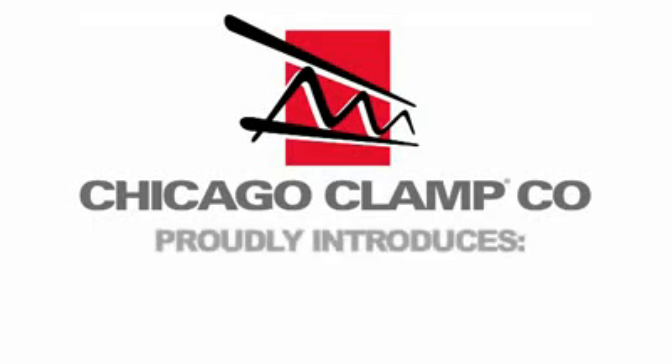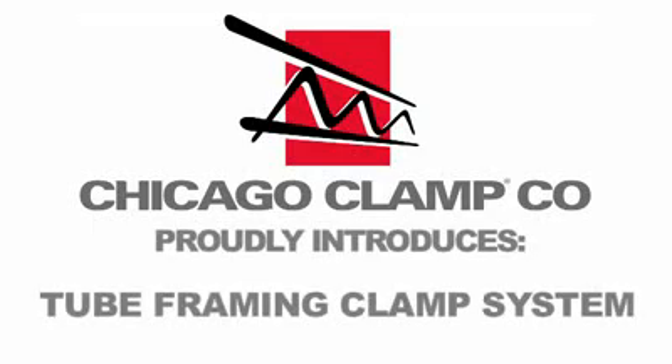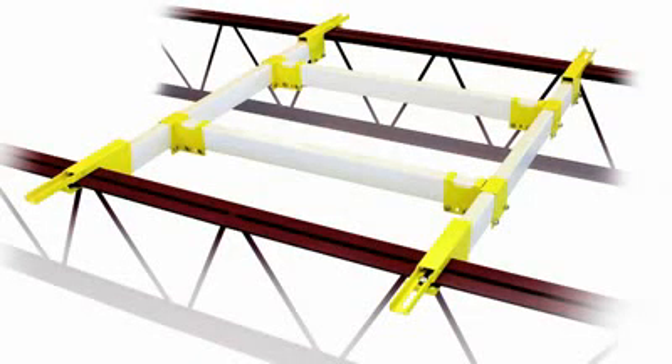Chicago Clamp Company proudly introduces the tube framing clamp system for framing roof openings and supporting loads above or below the roof line.